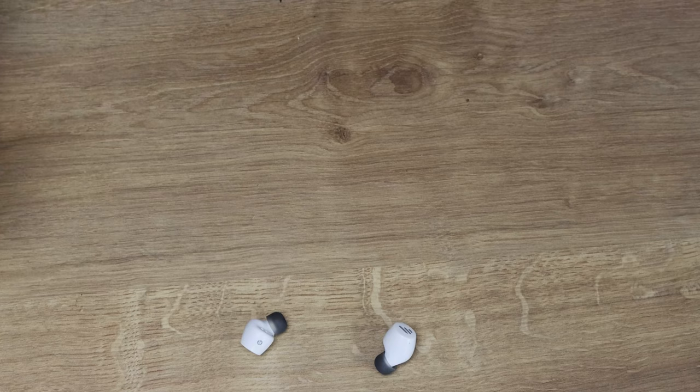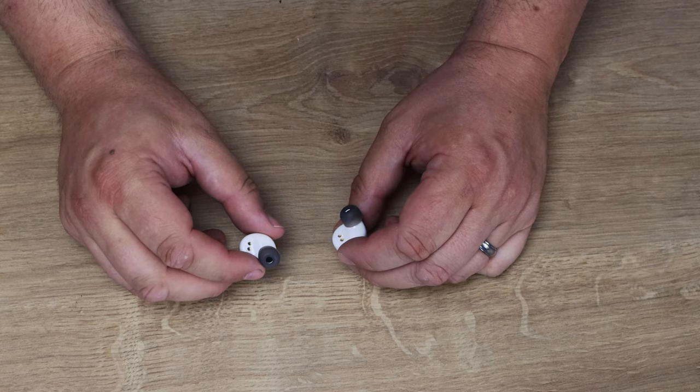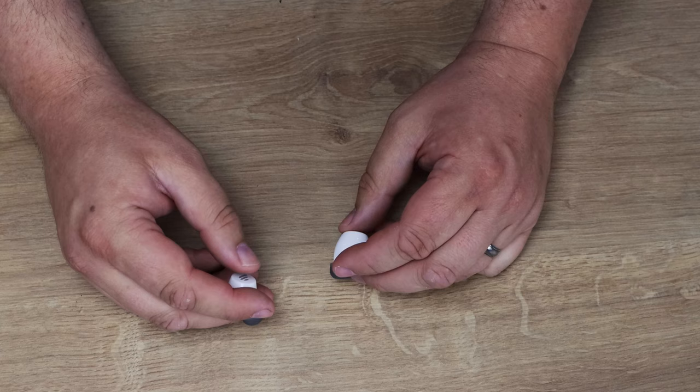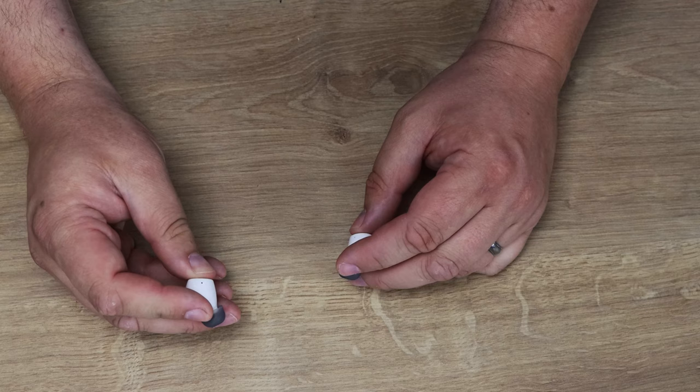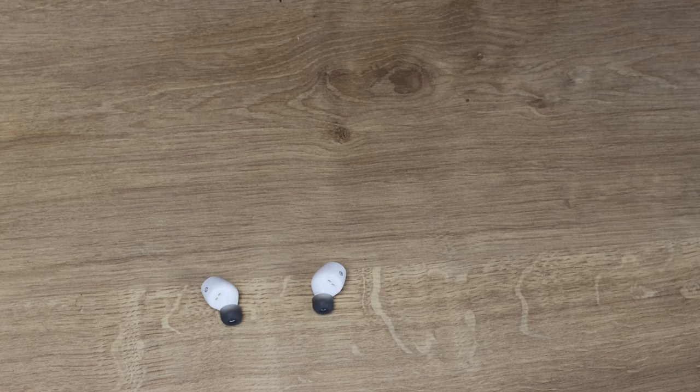The earbuds have a little bit of styling on the side — like go-faster stripes — and they're labelled R and L for right and left. You've got the charging contacts on the back, and the tip goes in your ear. It doesn't seem to be a physical button as such; it's more like a sensor, and you can see the little lights on the end flash every now and again. I'm going to connect these up to my phone — bear in mind I haven't charged them — and we'll see how it goes.